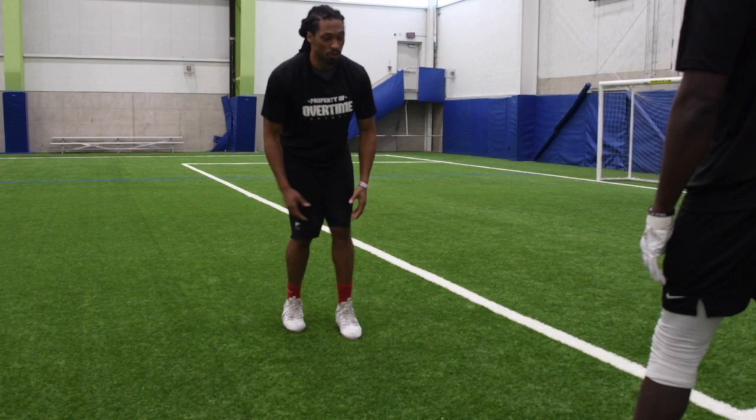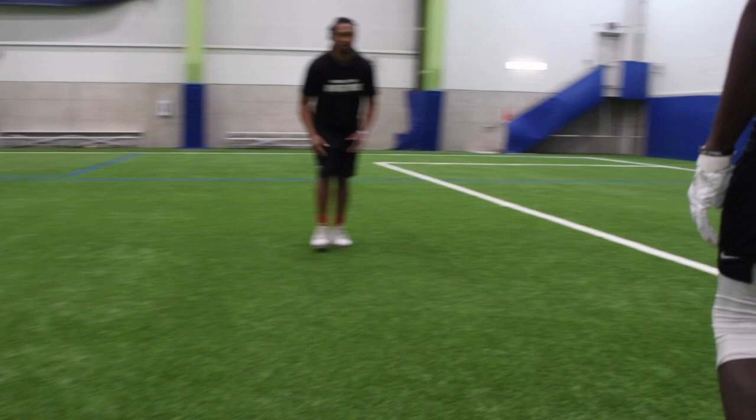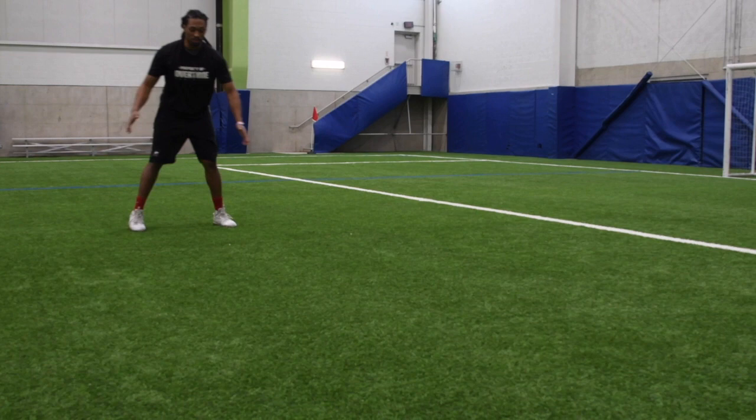We might shuffle, we might backpedal — it doesn't matter. What we're trying to do is push and then get back gaining depth. Push and get back gaining depth.